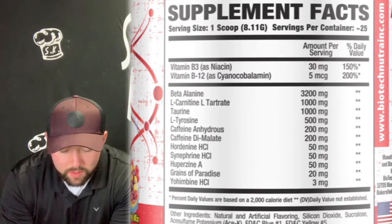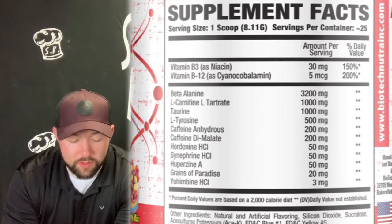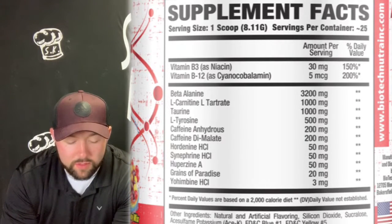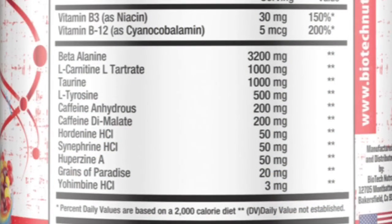L-tyrosine at 500 milligrams — that's an amino acid for focus. 200 milligrams of caffeine anhydrous for energy. Caffeine di-malate, another 200 milligrams — another form of caffeine for energy. Hordenine HCI, 50 milligrams for focus and overall performance. And on that note, Amazon has officially taken hordenine off of all products that had it. Synephrine HCI, 50 milligrams — that's going to give you some energy, weight loss, thermogenic type.